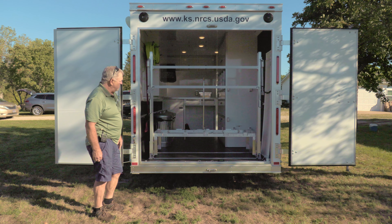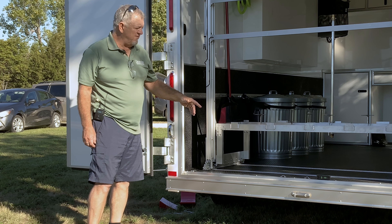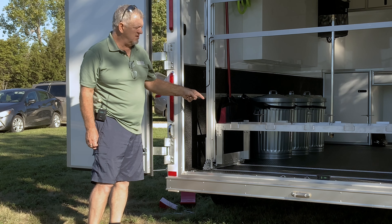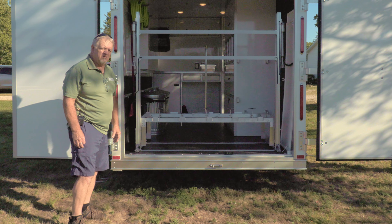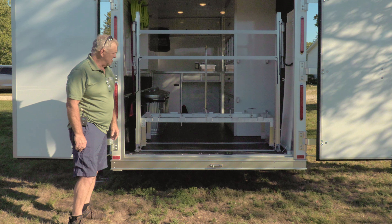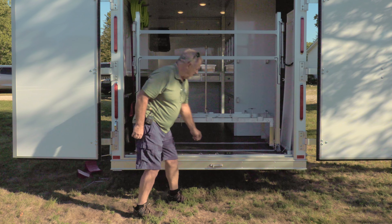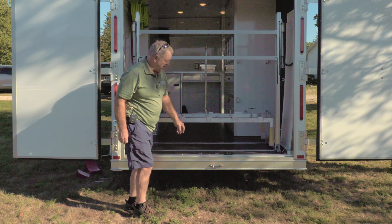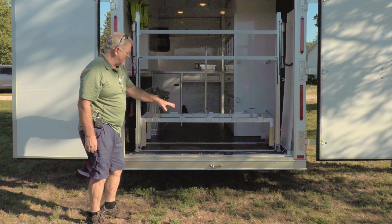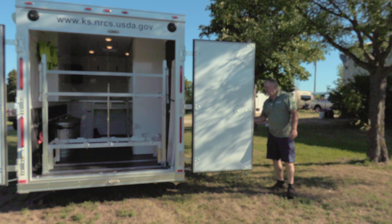This trailer is outfitted with what we call a rollout simulator table. The main thing for using this trailer is that it needs to be level, so that when you roll this table out you can adjust the legs so it is level front to back and side to side. There's a level inside the trailer for you to use, or you might be better off with a longer level.